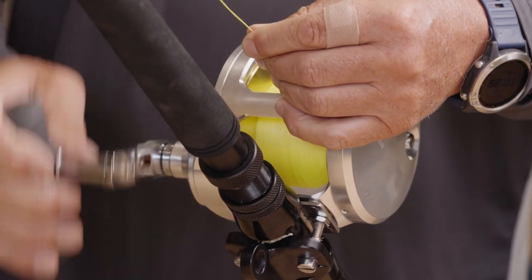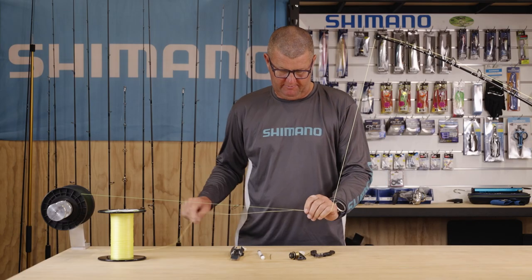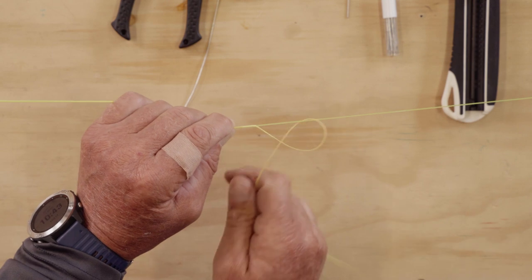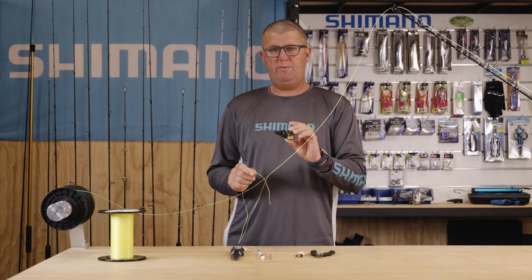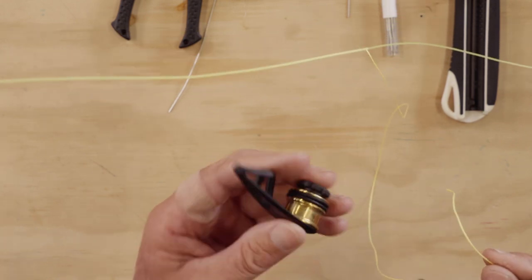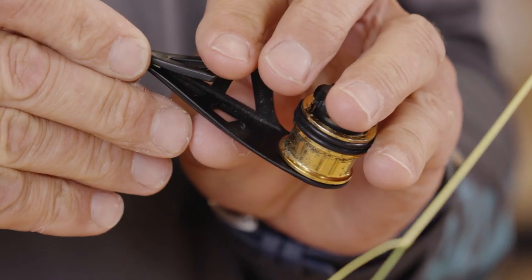I like to wind the line back onto the reel so it's something firm to work with and keeps the line nice and tight. To start the whipping at the end of the braid, we use the tag end and make one half inch over the mono line — this just locks it off and prevents it slipping. To do the whipping, we use the Shimano PR bobbin. It makes a really nice job, gets it up nice and tight, and actually makes it almost bite into the mono, making for a very secure connection. We just thread the tag end of the PowerPro Hollow Ace into the bobbin.